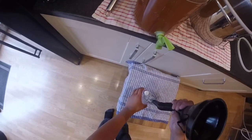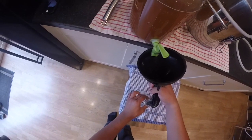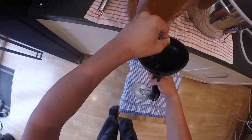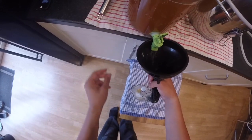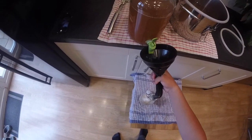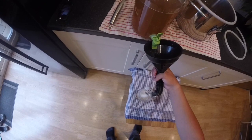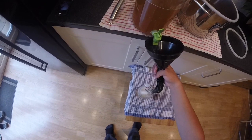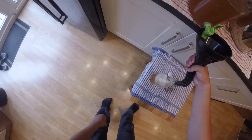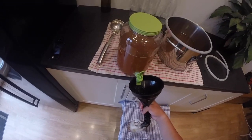Unfortunately, this container was leaking. So pro tip: make sure you check your containers for any leaks before putting your honey mead in. I ended up having to empty the whole thing into separate bottles because I didn't check, and I also wasted some honey mead. If you can see on the cloth there, it's quite damp — also made a mess.